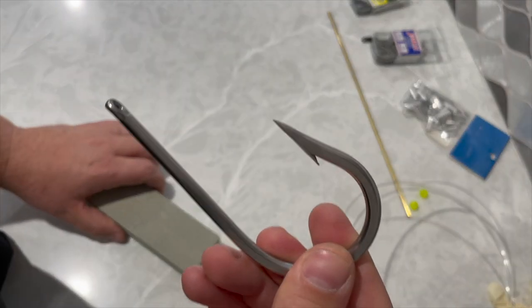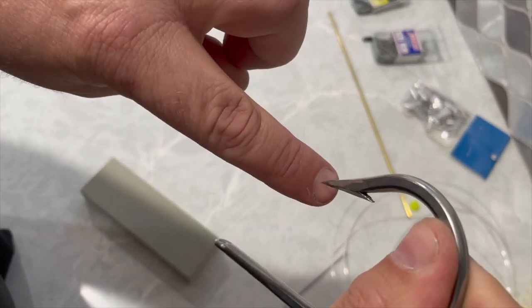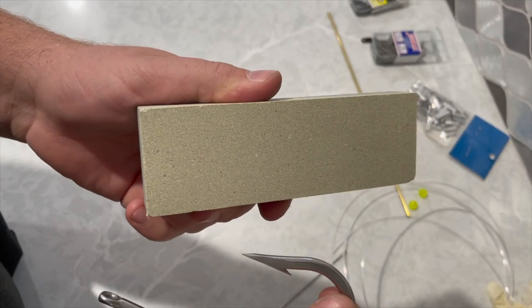Your hooks need to be really sharp. A quick test is to drag them on the top of your fingernail and make sure they grab. If not, you need to sharpen them, and you can do that with a sharpening block.